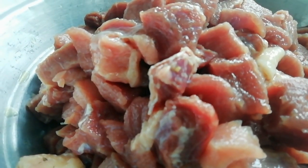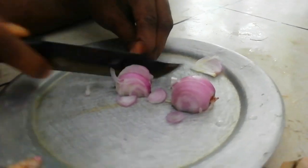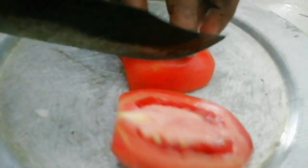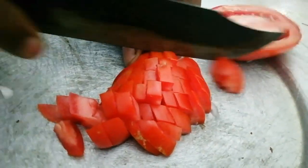Now we've started using the beef. We added a little bit of beef, and we added some meat to it.